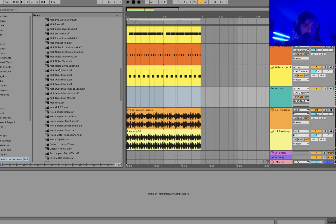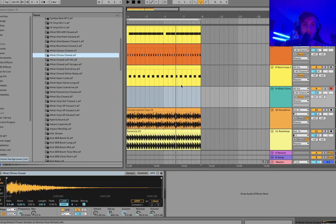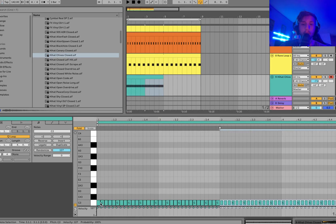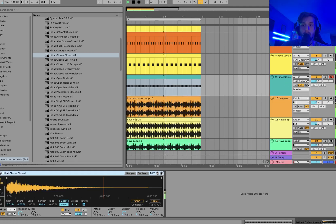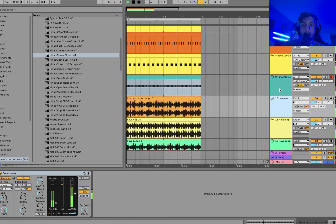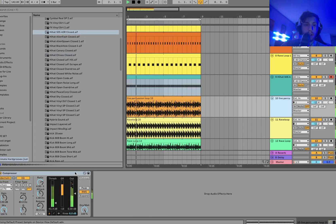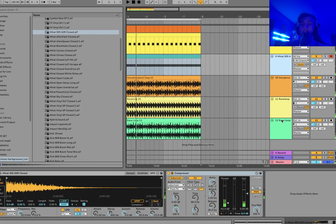I also think we could just use a little closed hi-hat here — just sixteenth notes, but it'll give it a bit more groove. Let's turn things down a little and keep it so it's not clipping.